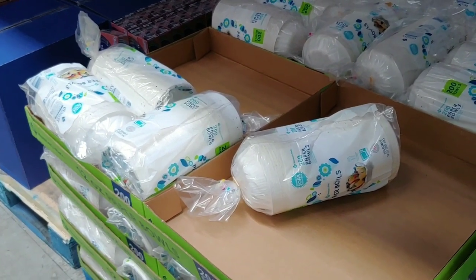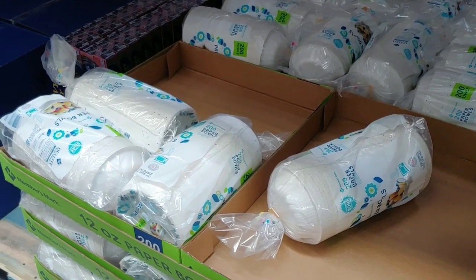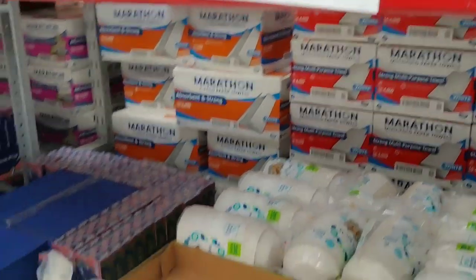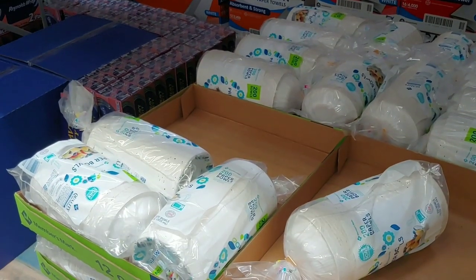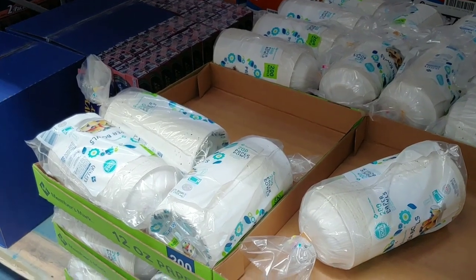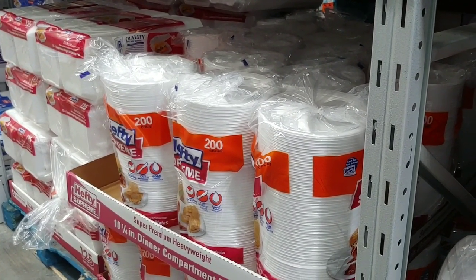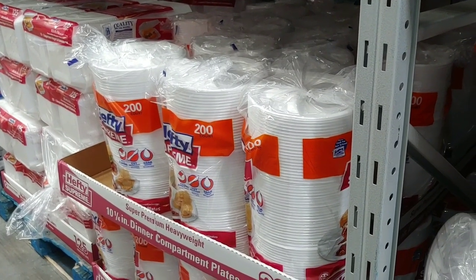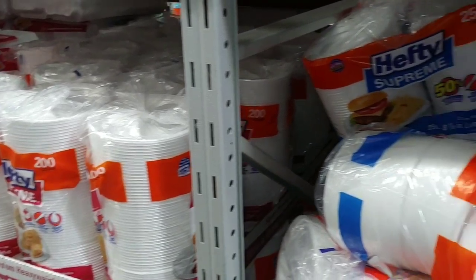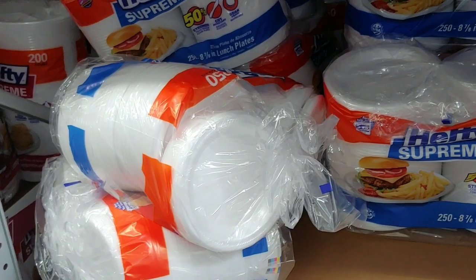Also remember your bowls — a lot of times you're sitting there going, why didn't I get bowls? 200 count for $8.98. These are the type of cooking and storage utensils you want. Stay away from styrofoam — especially because if you're allowed to burn your garbage, you don't want that making smoke and bringing attention to yourself.